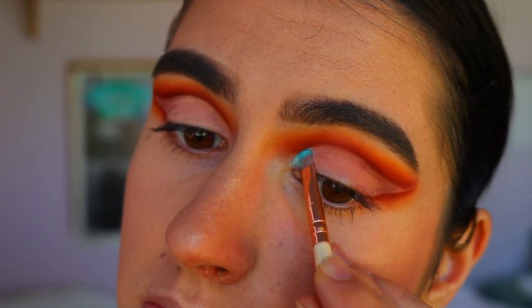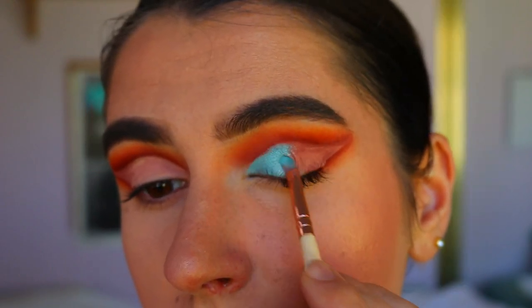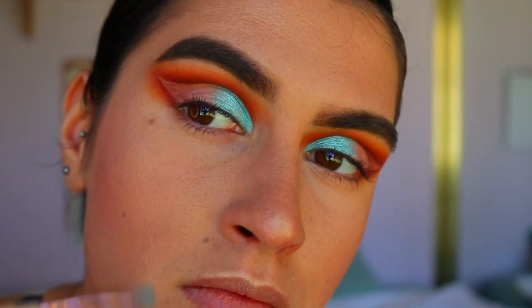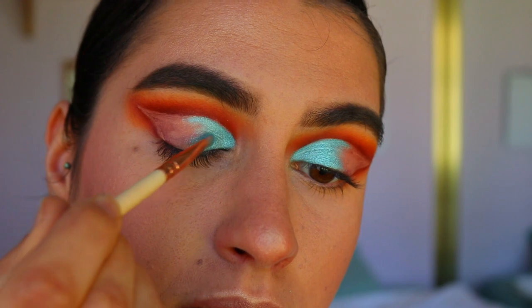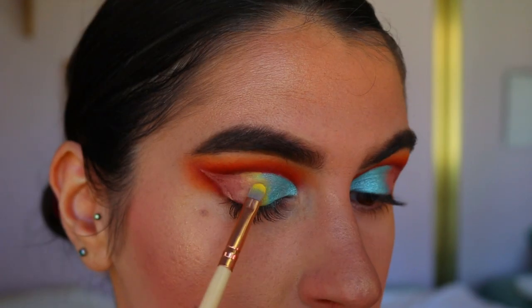Next, to color in the lid, I'm taking Pegasus from Makeup Geek on a precise shader brush from Zoeva and basically placing that on the first third of the eyelid. This is my favorite shade in the whole look — it's just so vibrant and stunning.